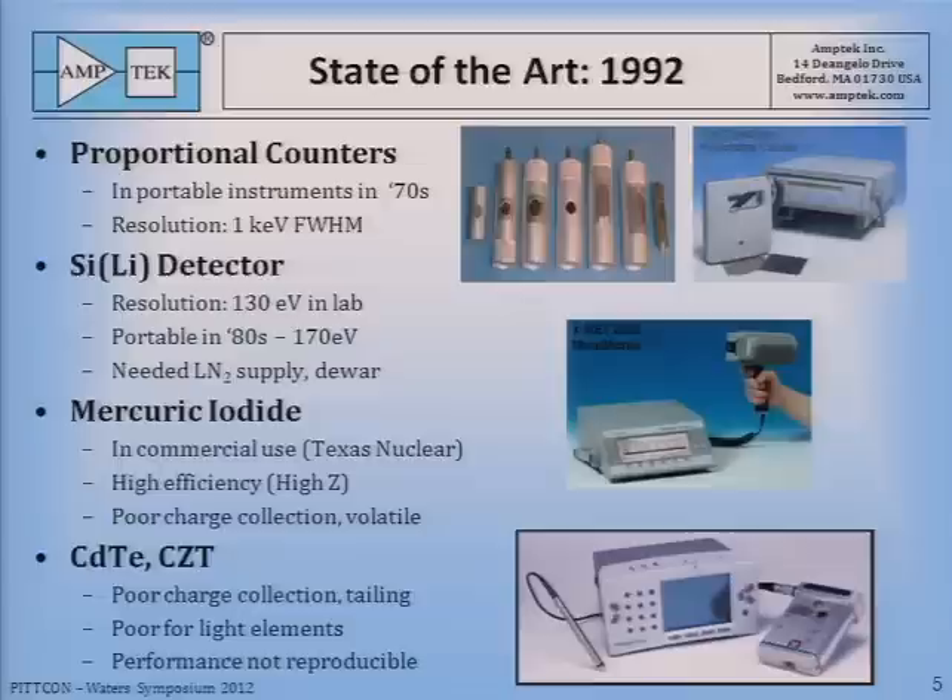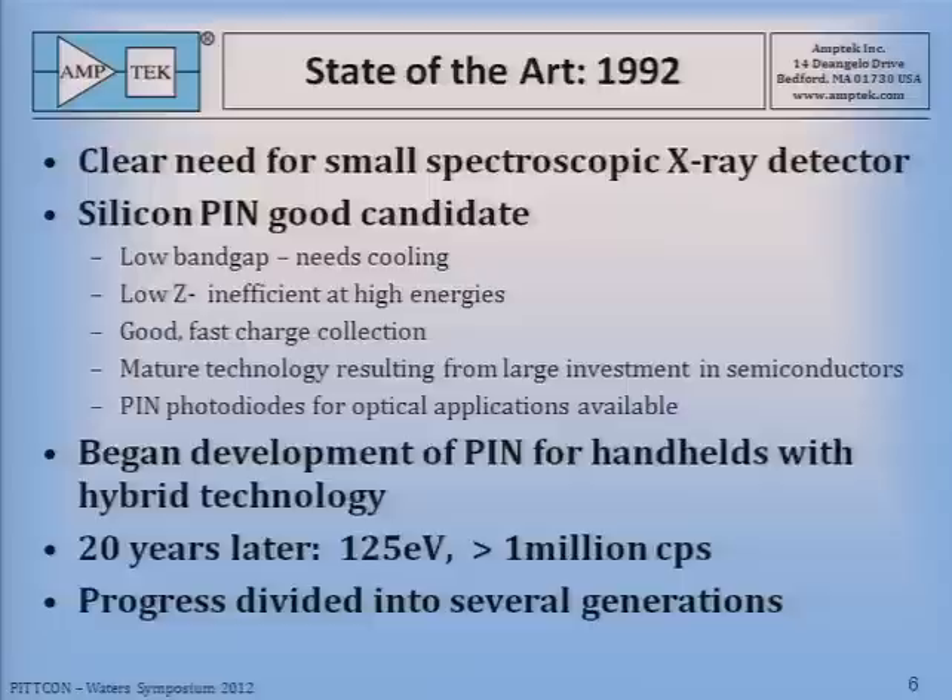Two materials that showed promise were cadmium telluride and cadmium zinc telluride. These were also high-Z materials with good stopping power, but they weren't great spectroscopically at the low end — they had charge collection problems and tailing, and their performance was not reproducible from one to the next, which was an important requirement. These materials have been improved subsequently, and a very good cadmium telluride is made by the Japanese company Acrorad. So we decided there was a clear need for a small spectroscopic X-ray detector, and the silicon pin seemed like a good candidate.